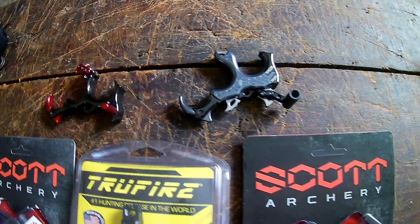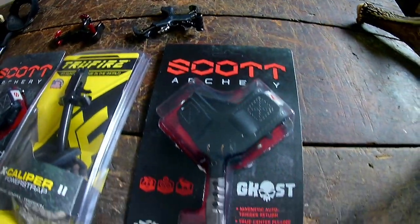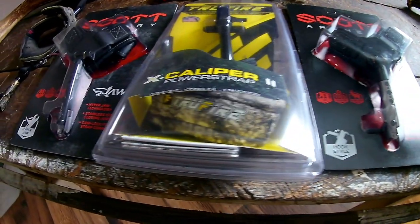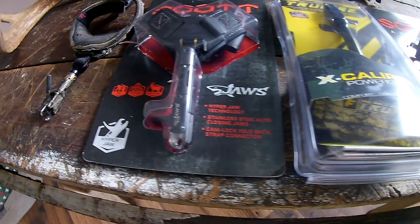The different types of releases out there — you have wrist straps. Let's start with those. For example, on a wrist strap you have single caliper, hinged release, dual caliper, hyper jaws — all kinds of different types.